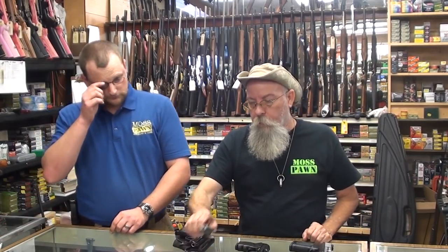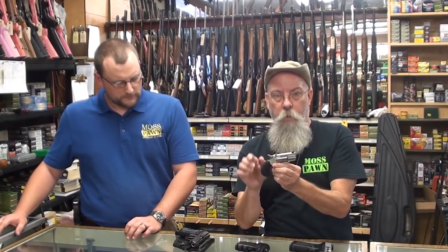One more thing before we close on this one: North American Arms is a great company. We have sent two of these back and they totally rebuilt them and only charged for shipping. You can wear one of these out, but it takes a long time, and when you do, they rebuild it and charge you shipping. This is a wonderful company with wonderful service — always keep that in mind as well.